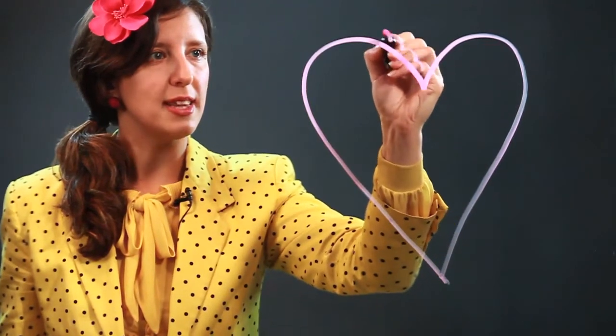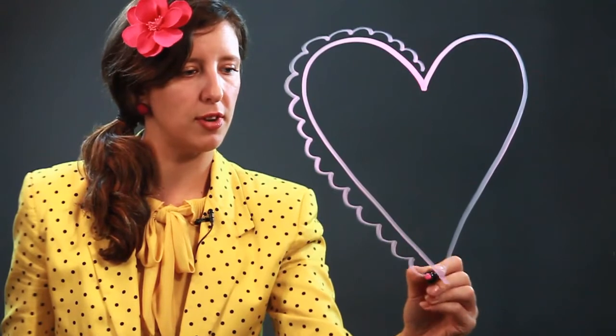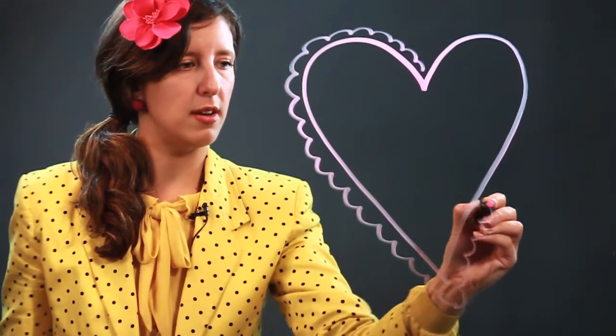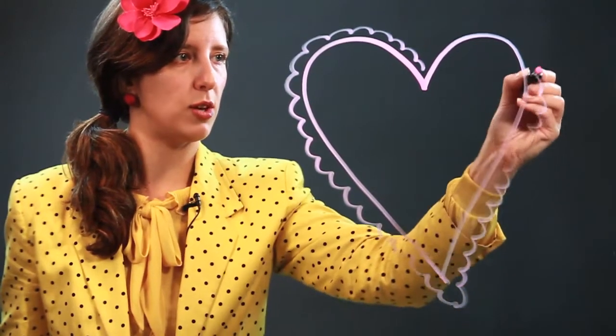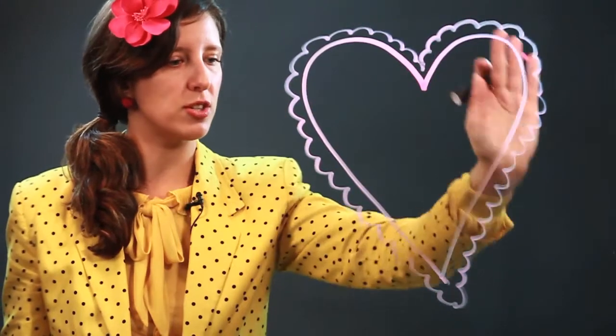Next thing, we're going to do a little bit of lace around the top because this is a very fancy heart. We don't mess around over here with not fancy hearts — we make really cool-looking hearts. So do that lace, connect it at the top, make sure it goes all the way around.